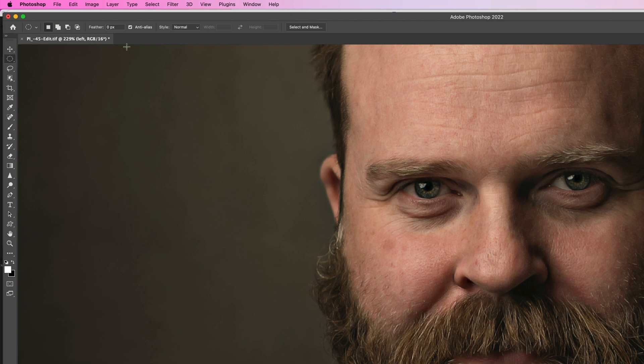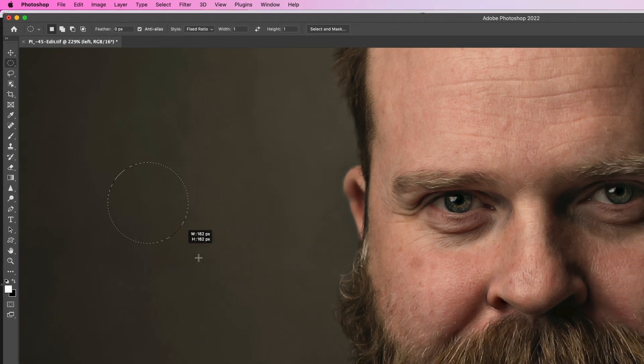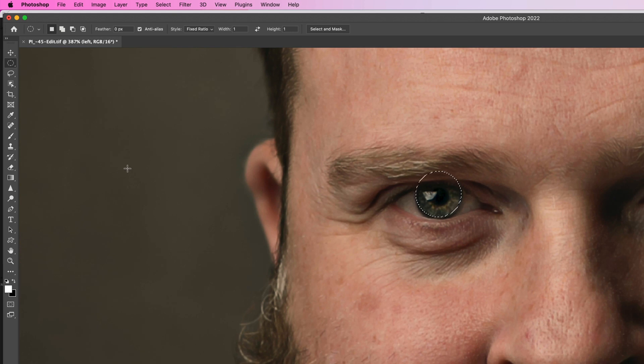Another option is to go to the options bar, where under Style you can choose Fixed Ratio — then clicking and dragging keeps it as a perfect circle without holding any keys. Hold the spacebar to reposition the selection while dragging. To subtract from the selection, hold Option on Mac or Alt on Windows and drag out a second circle, move it into place slightly overlapping the first, and releasing leaves you with a crescent shape.